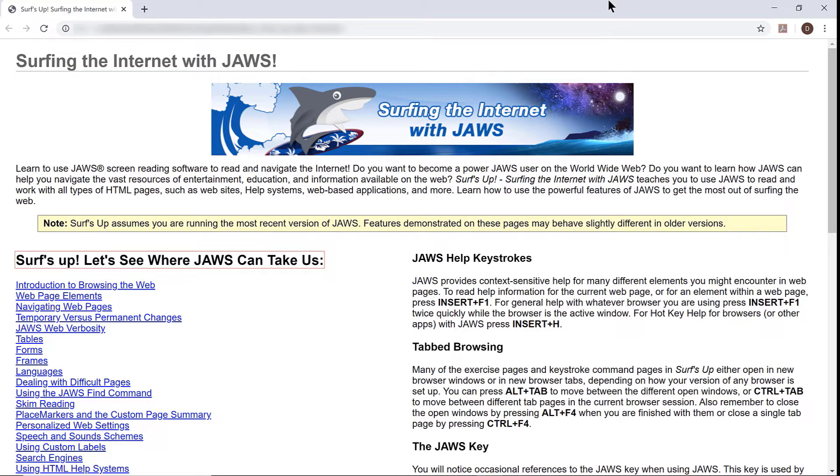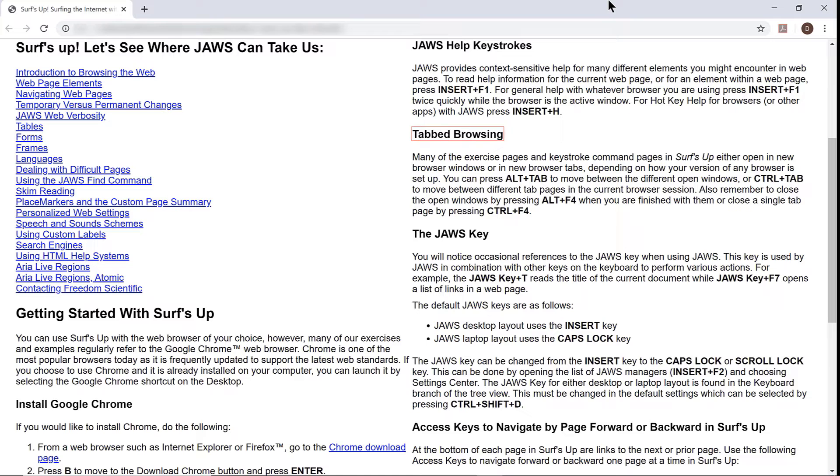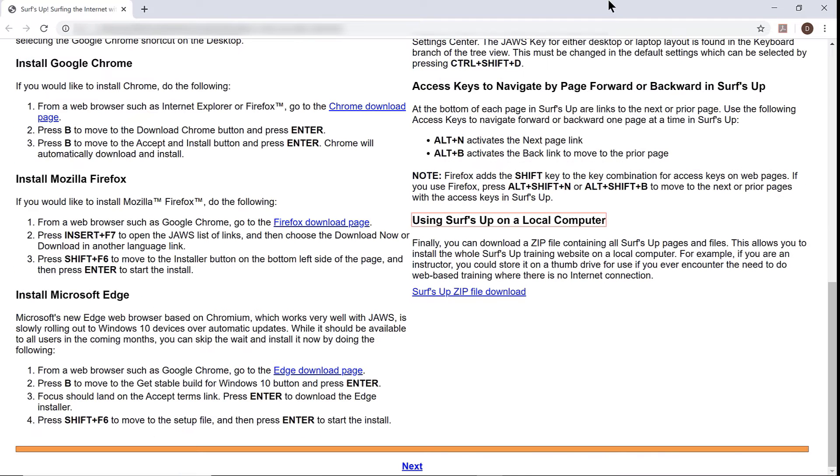Surf's Up — Let's see where JAWS can take us, heading level two. There's the heading at the beginning of the links in the left column for all the different lessons. Getting started with Surf's Up, heading level two. Install Google Chrome, Install Mozilla Firefox, Install Microsoft Edge, heading level three — those are the instructions and links for installing the three browsers. JAWS help keystrokes, Tab browsing, The JAWS key, Access keys to navigate by page forward or backward in Surf's Up, and Using Surf's Up on a local computer — those are the remaining headings on the Surf's Up opening page.